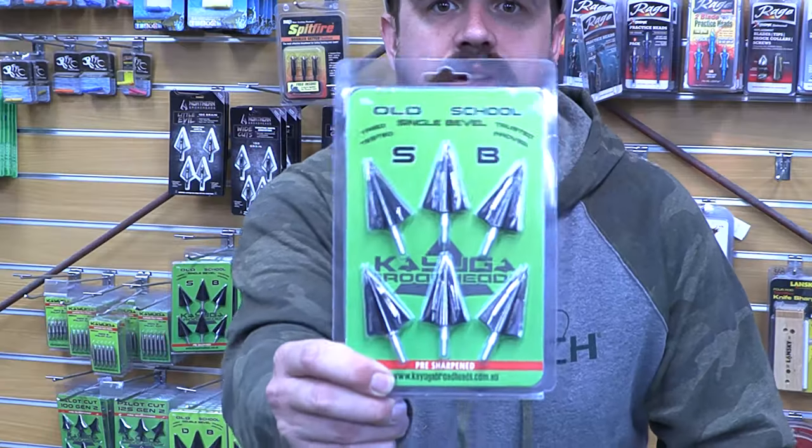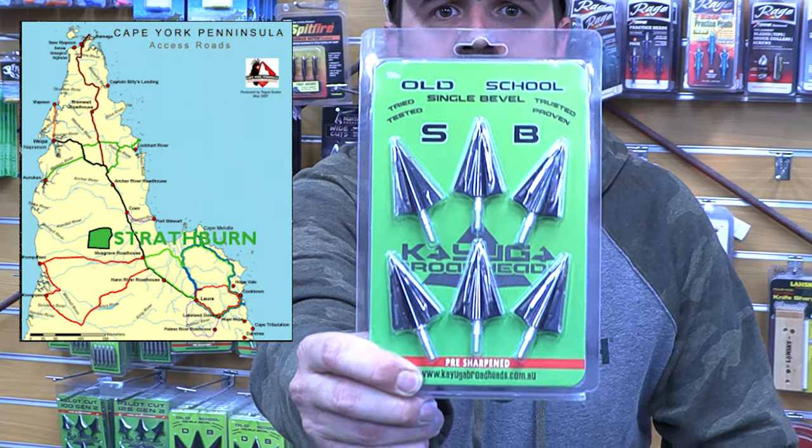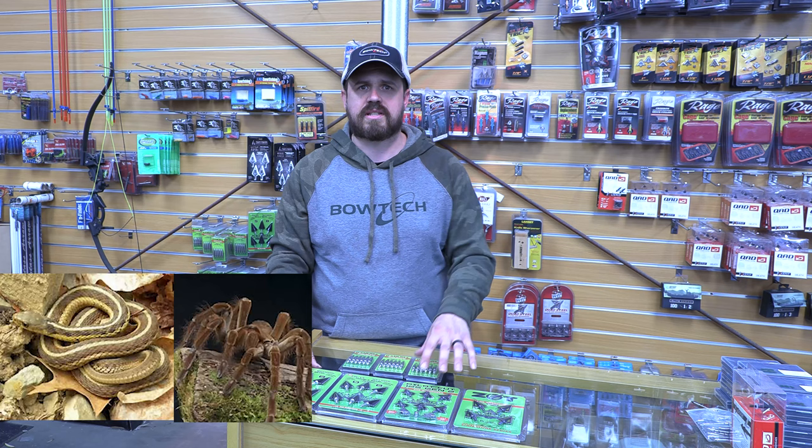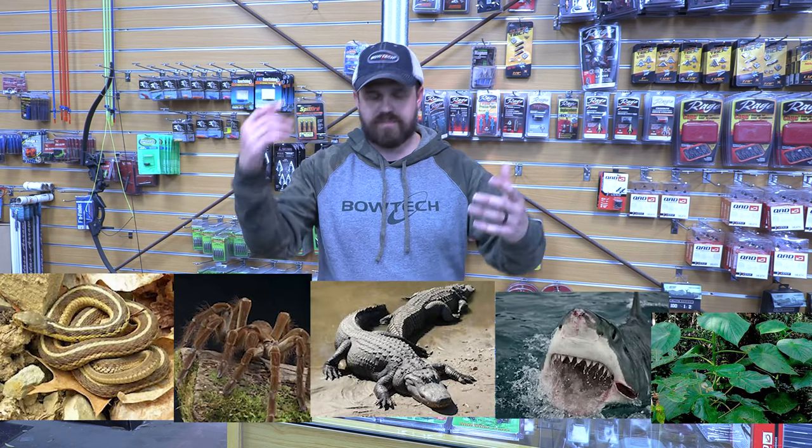Cayuga are located up in the top end of Australia on the Cape York Peninsula — the proper Australia, the scary one with all of the snakes, the spiders, the crocodiles, the sharks, and the poison plants.